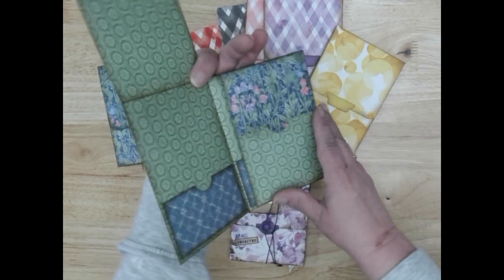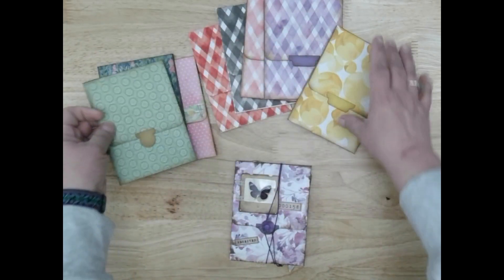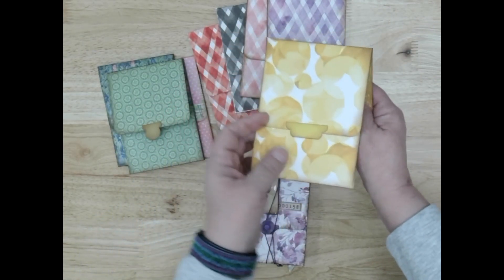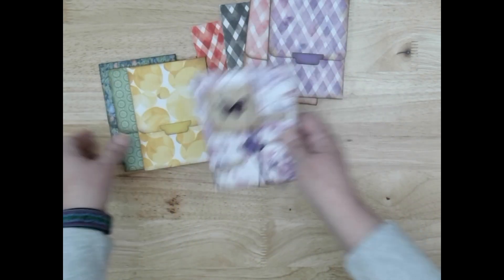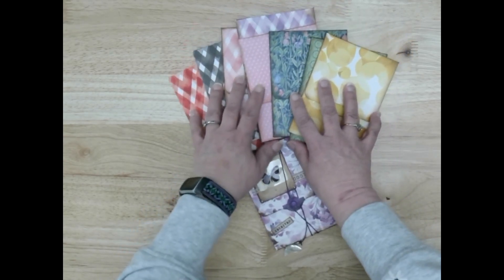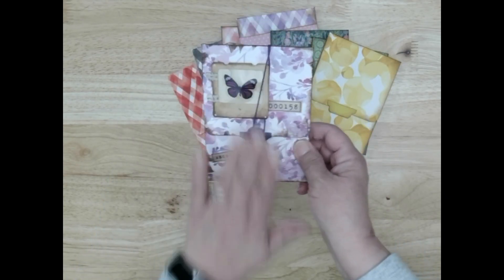And there will be coordinating ephemera to go with each one, so you can make it all your own. In this class, you're not going to do exactly this. What you're going to do is pick the color that you like and coordinating ephemera and do something very similar with your own spin.